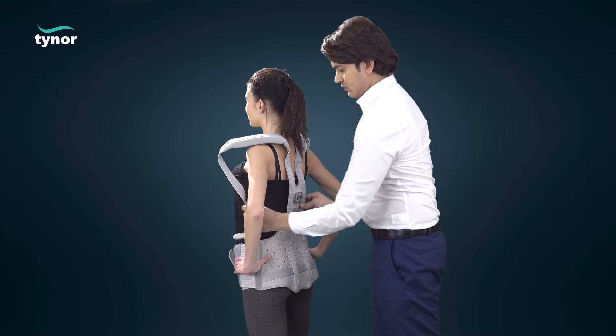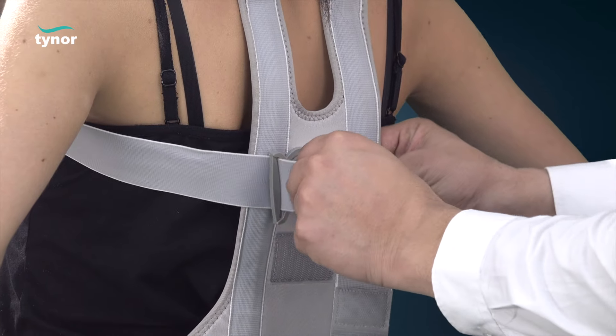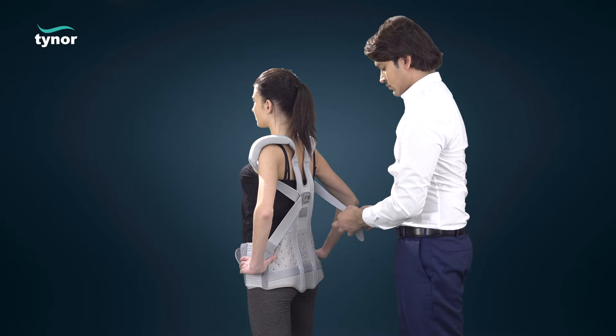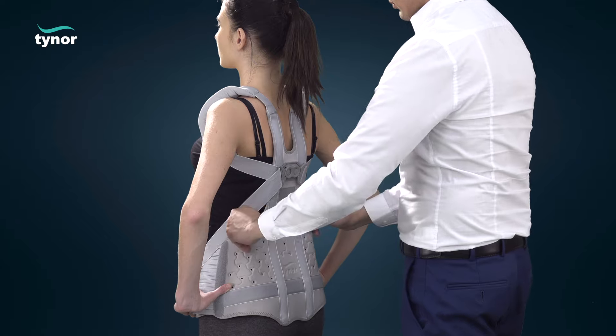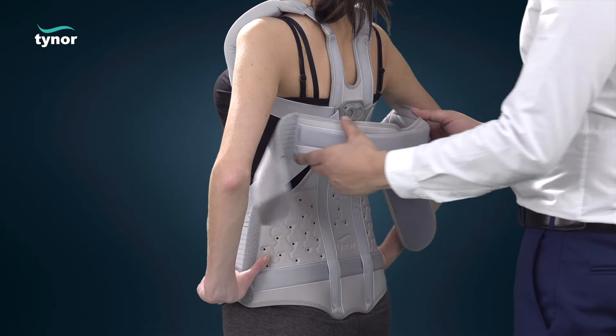The shoulder straps coming from under the armpits are crossed at the back by passing through the snap buckle provided. The shoulder straps are pulled strongly and then attached at the abdominal front panel for required immobilization. Finally, attach the thoracic strap.